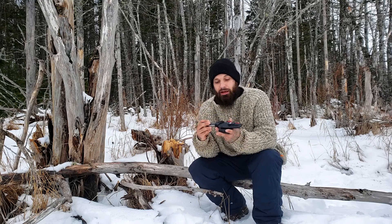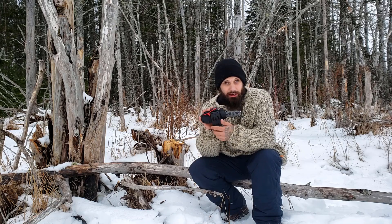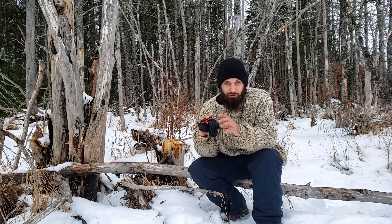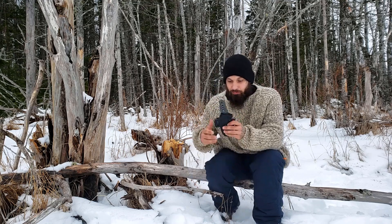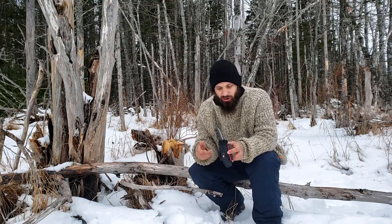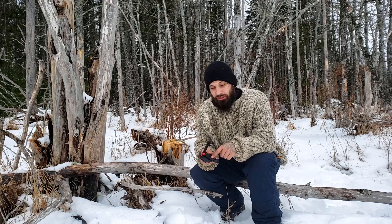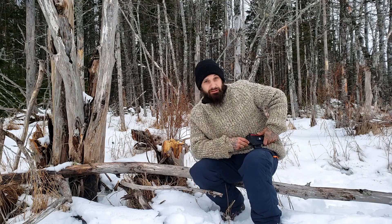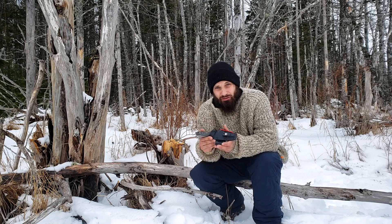Here it is in the kydex sheath. What we got here is a combo — we've got a fire steel, a striker, and the knife, and a neat little belt clip on the rear which you can open up and snap onto your waist. This belt clip can be reversed and flipped all kinds of different ways. It came mounted so I'd wear it on the side of my hip, but I wanted more of a side draw, so I just took out two little screws — very simple, two minutes — and flipped it.